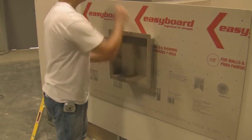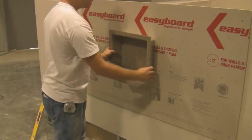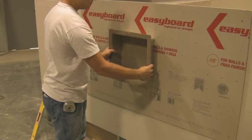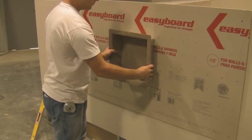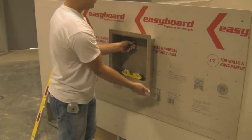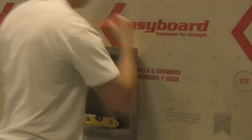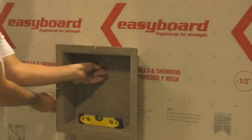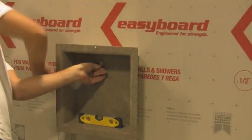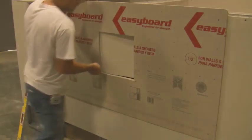To install or recess the unit, simply place it directly against the substrate in the desired location. Keep in mind when selecting the location any framing members, piping, wall depths, etc. Mark around the perimeter of the unit and then set it aside. Enlarge the marked location by a half an inch to five-eighths of an inch on all four sides, and using the outside lines as your guide, cut the substrate out.